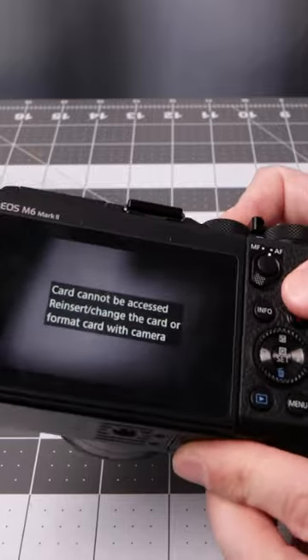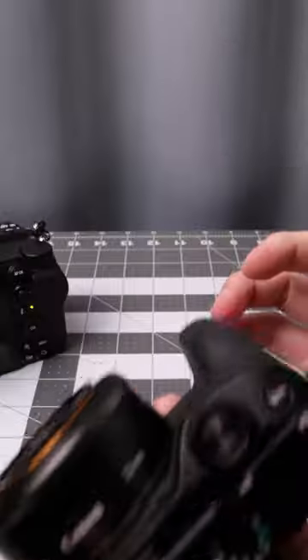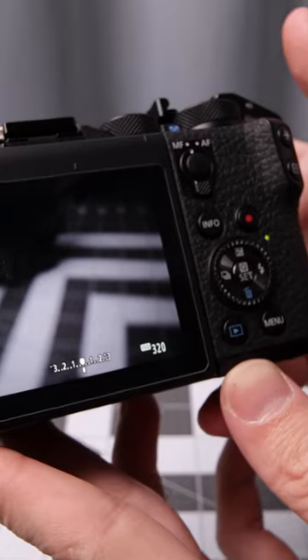The card cannot be accessed — our third card is not looking good. Here's one of the good cards. It's not exactly continuous.